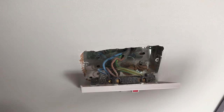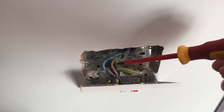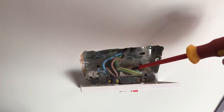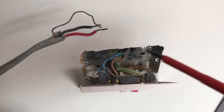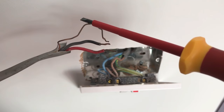Inside the socket you'll have three different coloured wires. Brown is live, blue is neutral, and green and yellow is earth. If you've got older wiring though, you may have a red live, a black neutral, and an earth.